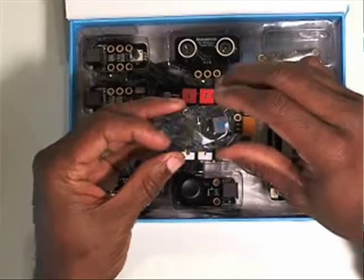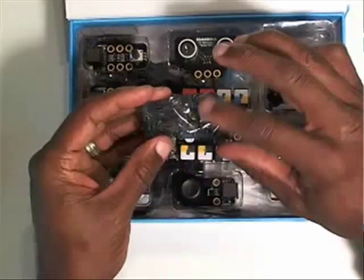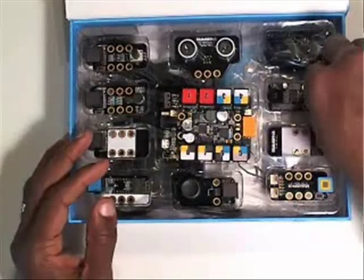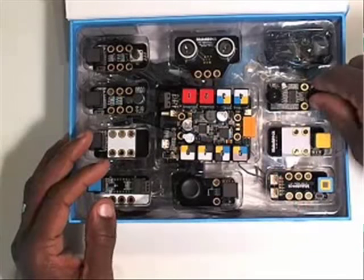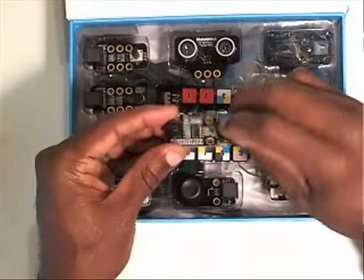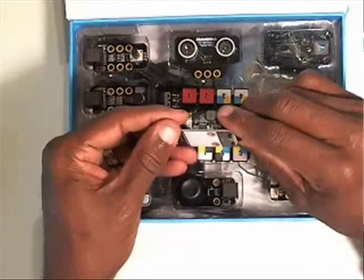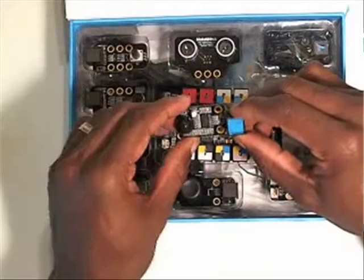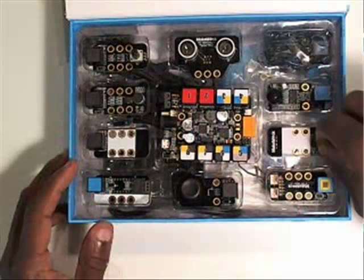This is your Bluetooth module, and we'll get to that last — probably not until spring semester. That'll allow you to hook up Bluetooth to a phone, which makes for very interesting projects. This one is a motion sensor — it will sense motion in the room, so that's very nice. You could use it for alarms or something like that.